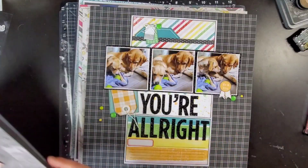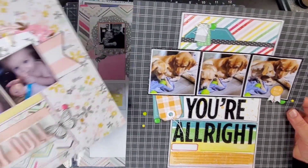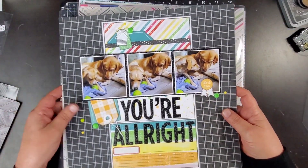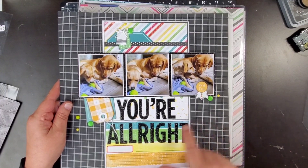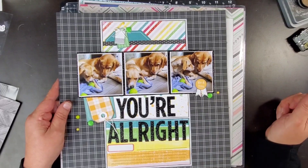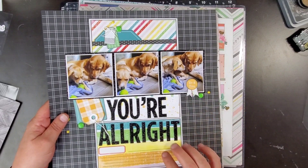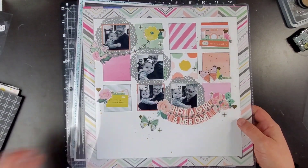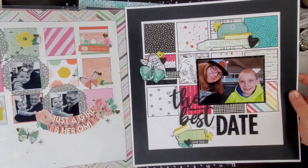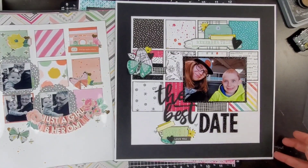We scrap lifted this old layout — I'll try to link what I can down below. This one right here was a scrap lift as well; you can see we made modifications along the way. This is also using 'It's the Little Things' — there's some glitter paper in there. I love those thin cuts; I don't think those are still available, they're a couple years old. I like how all of these layouts came out. We scrap lifted this older layout and it came out quite a bit different — I like this one a lot, it's really cute.